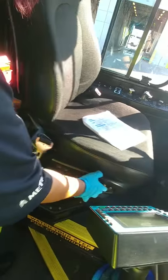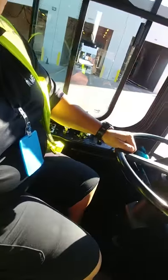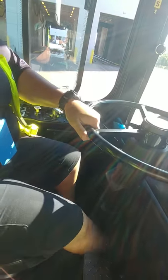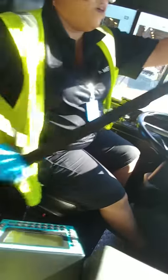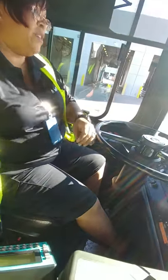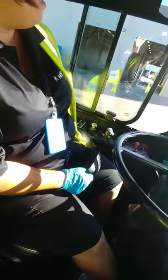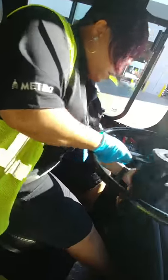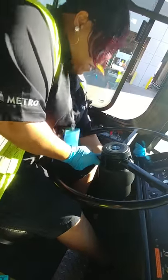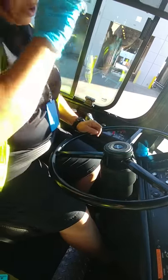Checking my driver's seat, making sure I can adjust it. Getting into my seat — whenever you sit in the driver's seat, you are to check your seatbelt and make sure you put it on. Make sure the seatbelt retracts, is free from damage, not ripped or frayed in any way, and that it actually locks into place. My steering wheel — making sure it doesn't have excessive play in it and that my horn works.